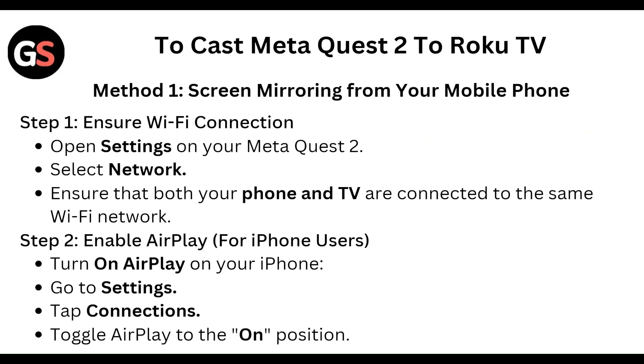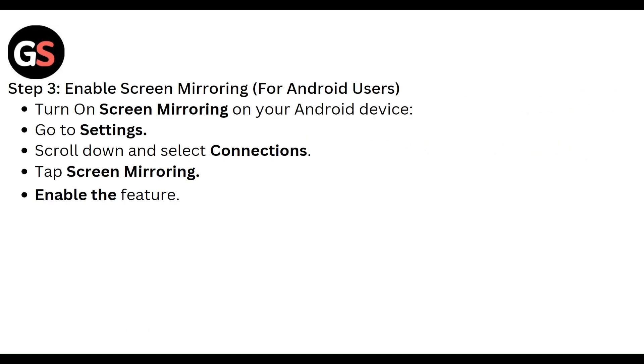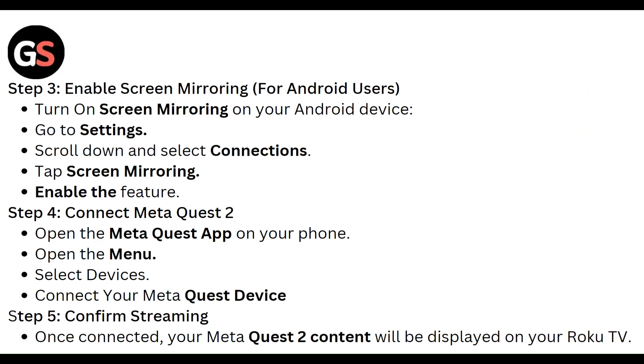First of all, ensure a Wi-Fi connection. Open the settings on your Meta Quest 2, select Network, and ensure that both your phone and TV are connected to the same Wi-Fi network. For iPhone users, enable AirPlay: go to Settings, tap Connection, and toggle AirPlay to the on position. Then enable screen mirroring.